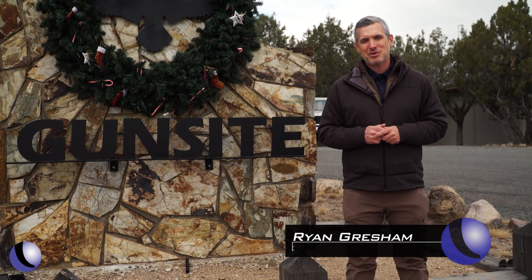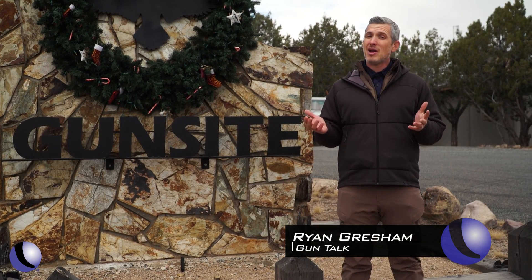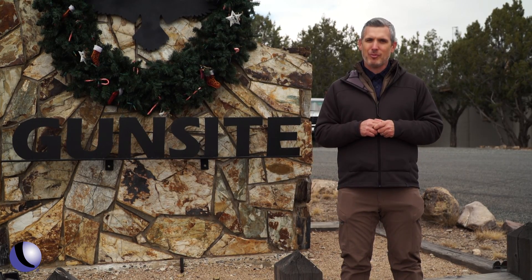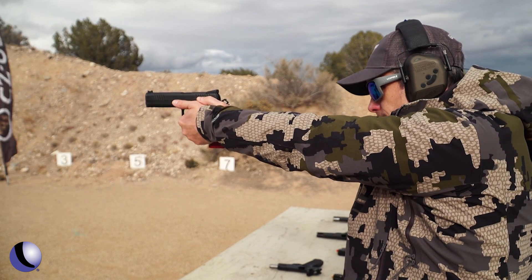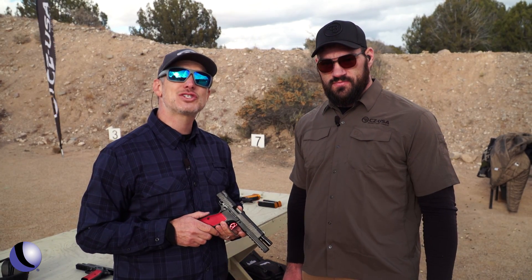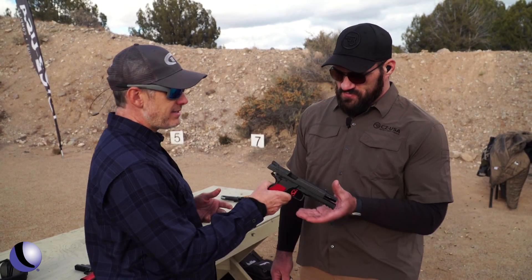We're here at the legendary Gunsite Training Academy in Arizona to take a look at something new. Dan Wesson is known for very high-end pistols, and this is one you've been waiting for. Dan Wesson is known for extreme craftsmanship when it comes to pistols, and I'm here with Jared Fox, Dan Wesson guru.